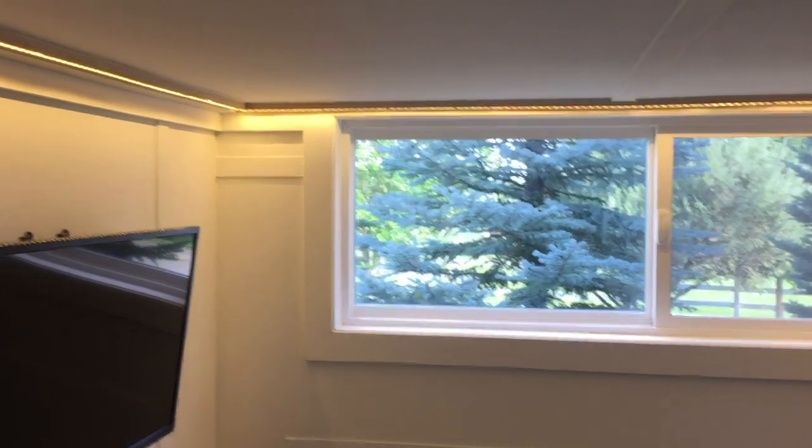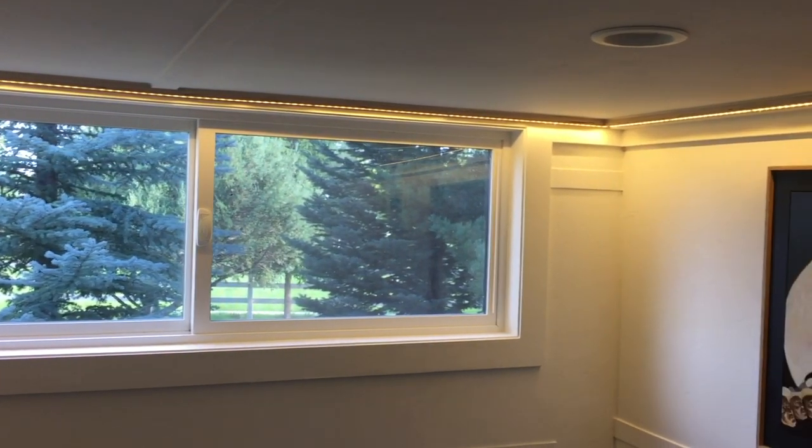In addition to an LED downlight on a dimmer, I inset LED strip lighting into channels around the perimeter of the seating area.